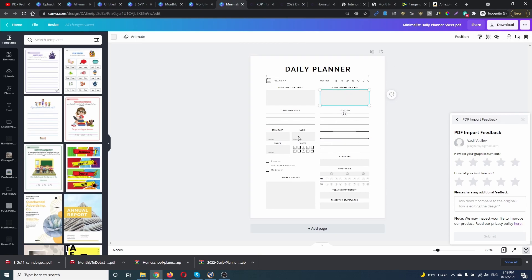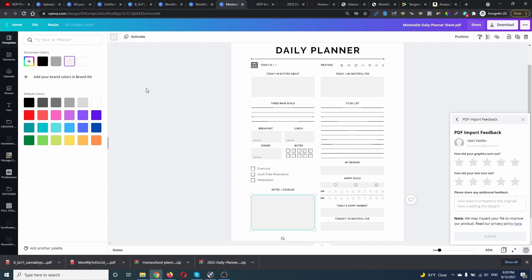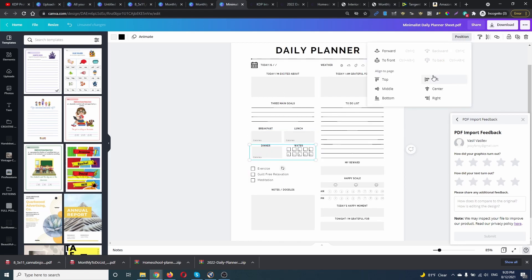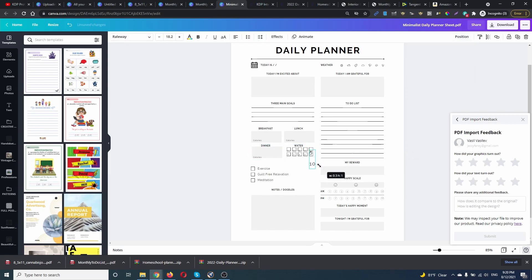This one we can edit everything. So as you can see, not all files are made equally. You can try to download as many as you can and just upload to Canva to see which ones you can edit. This one we can edit, and it's pretty nice. Let's make it a little bit bigger; we can change the color, change the font. I can move elements, change the numbers — move them around, put them on back. Now I can edit the numbers, remove and put another number. I can re-edit everything.